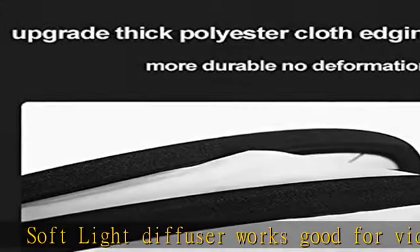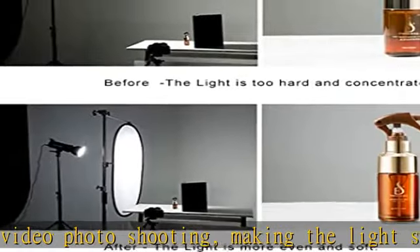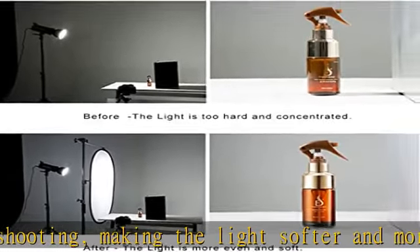Soft light diffuser works good for video and photo shooting, making the light softer and more uniform. Also ideal for sunny outdoor shooting to minimize harsh shadows and reflections. This pop-out diffuser is effective to soften the light output.